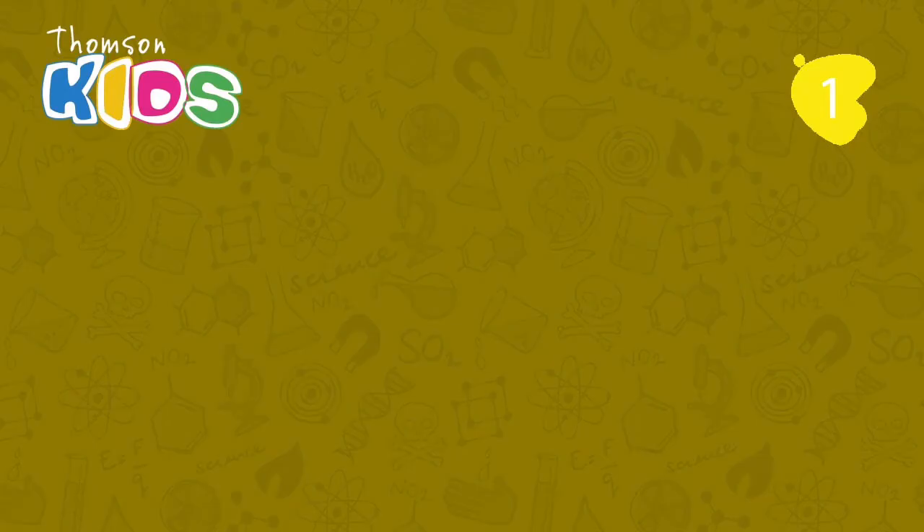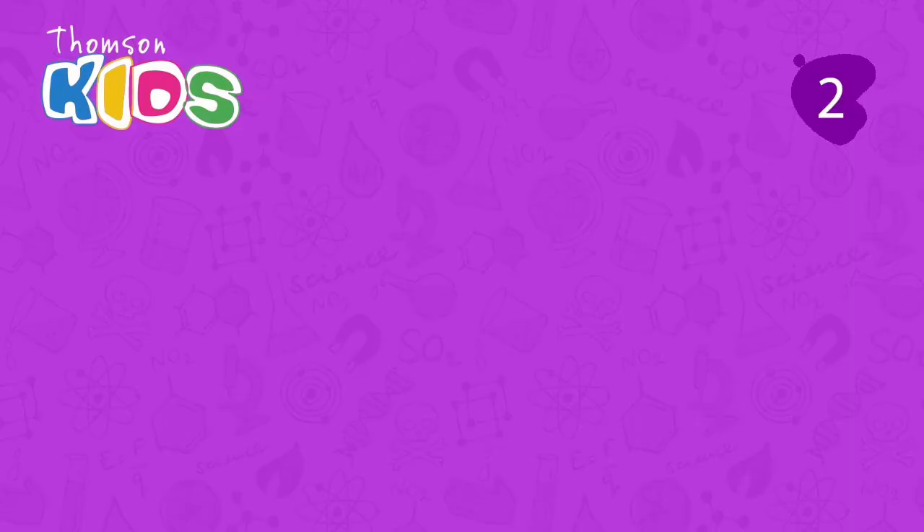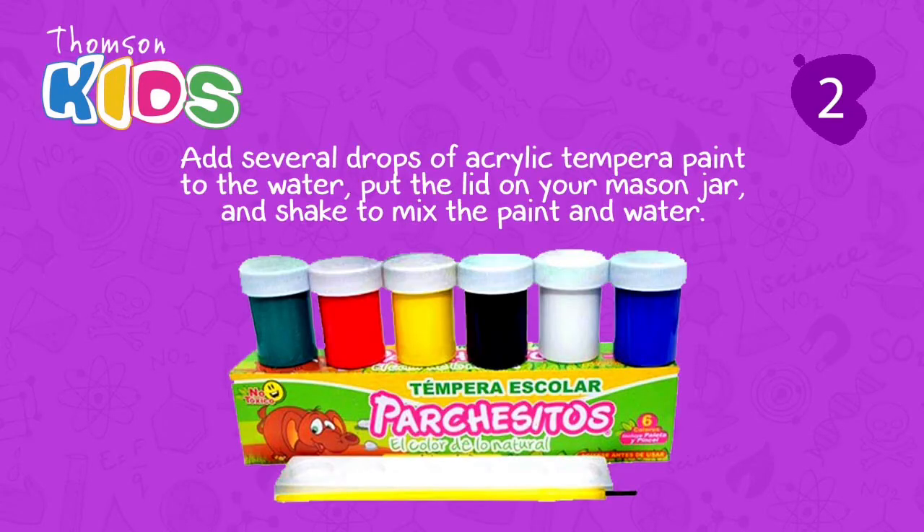Let's start. Fill one third of the jar with water to begin. Add several drops of acrylic tempera paint to the water. Put the lid on your mason jar and shake to mix the paint and water.